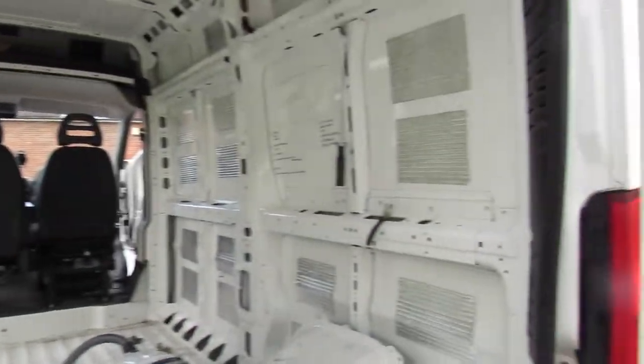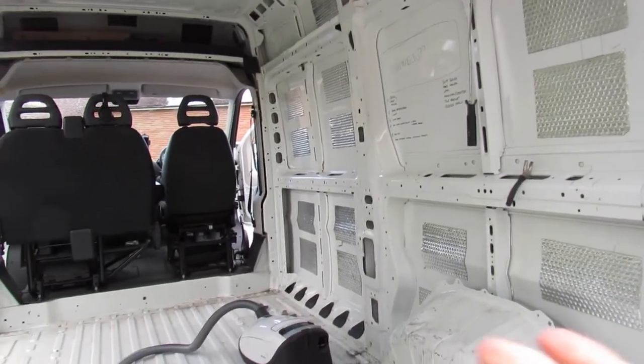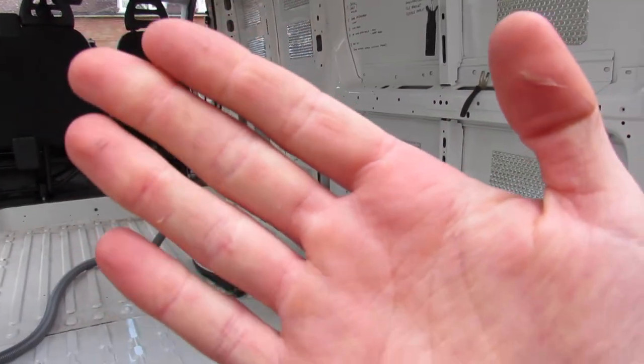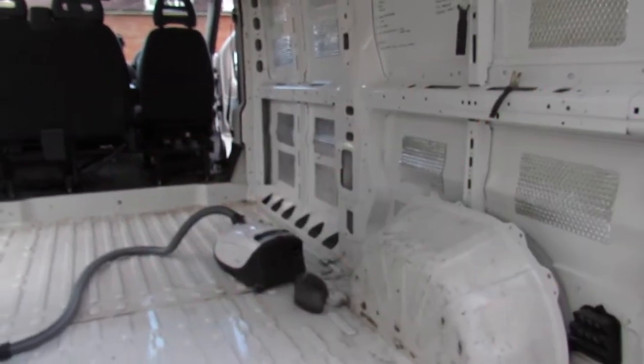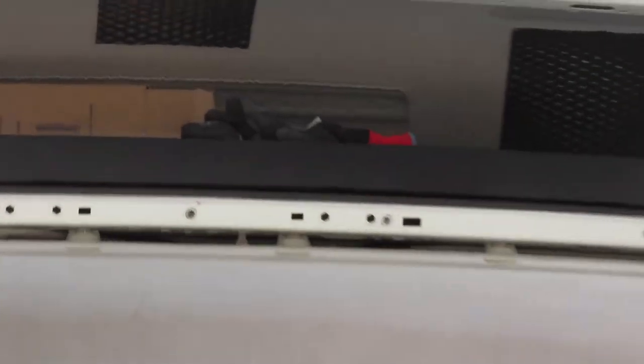I've already spilled a bit of blood - as you can see, I've started putting some sound deadening on. I use Dodo Dead Mat stuff and I didn't realize that it would cut me, so I went to go and smooth it down and I got a nice few cuts all over my hands. I have now invested in a nice pair of gloves that you might be able to see lurking up there.